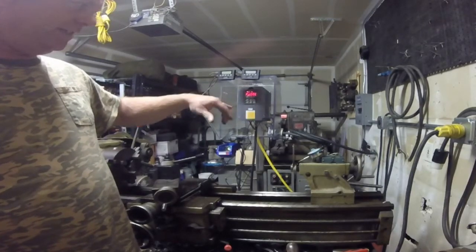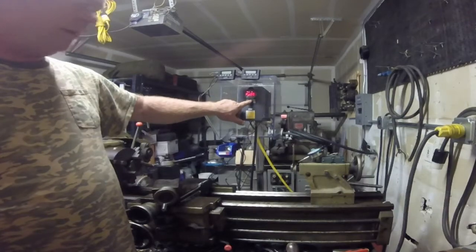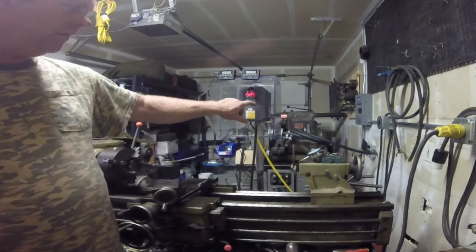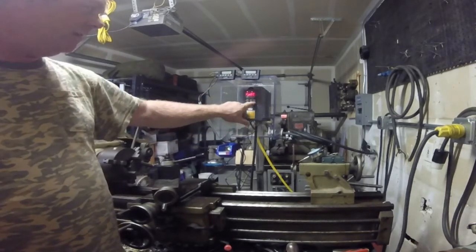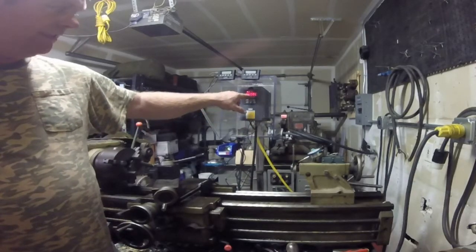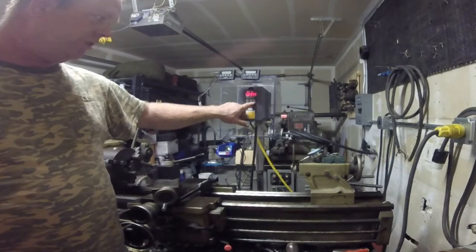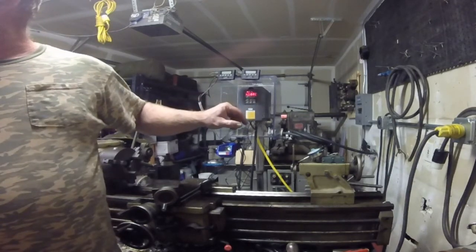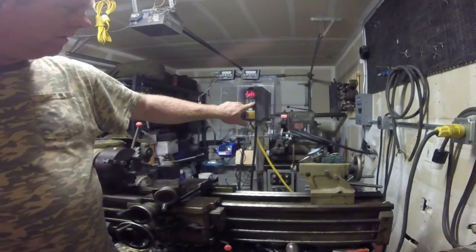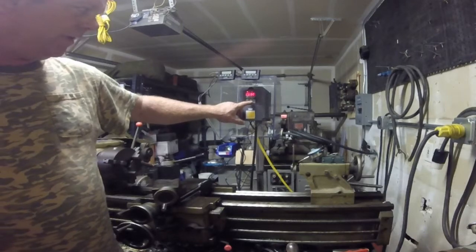To program the inverter: PD000 is your reference — you probably don't want to mess with that, leave it at 0. PD001, set that to 1. PD002, set to 1. PD003, set to 60, because that's our base frequency. Here in North America we're getting 60 hertz, so that's what you want to feed this inverter — 60. PD004, I set that as well to 60, because that's going to be the base frequency.